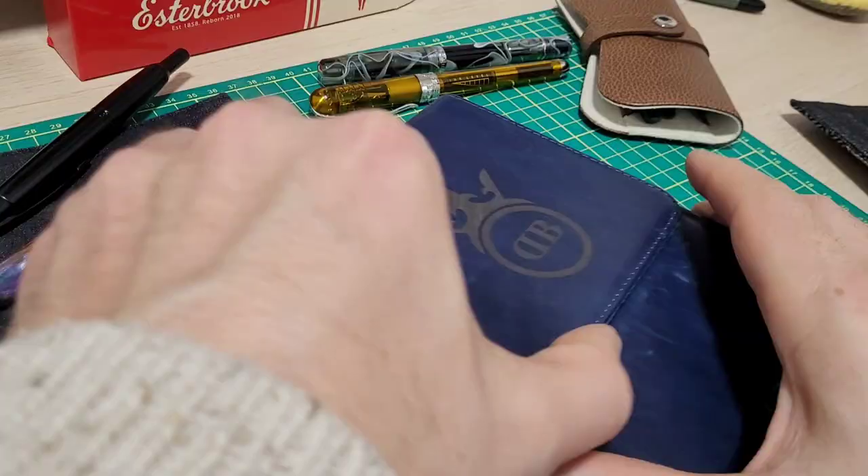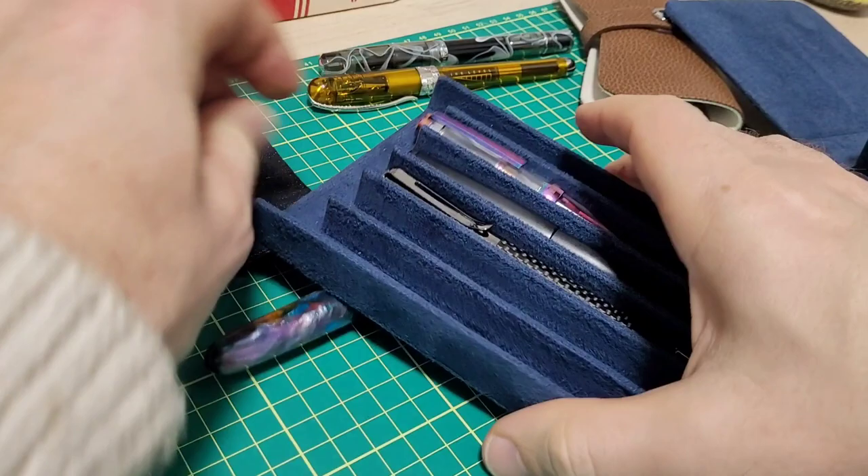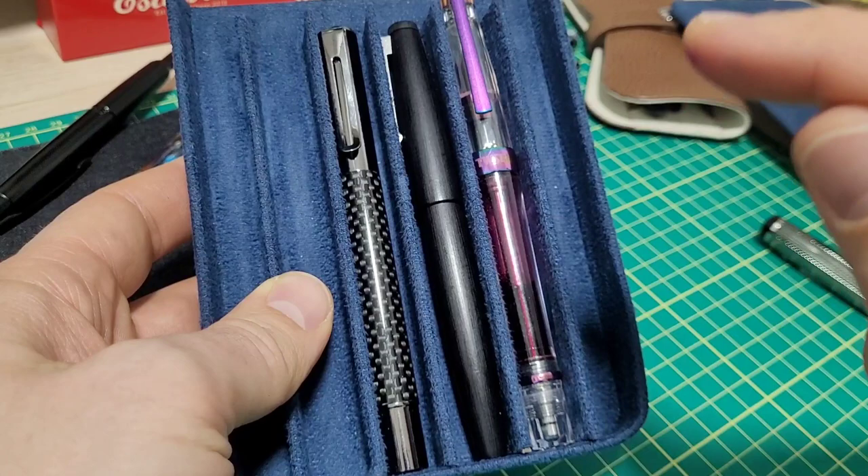Probably the most common fountain pen question I see on forums, Facebook groups, or Reddit is: is it safe to fly with fountain pens? Let's answer that and go through this as quick as we can.